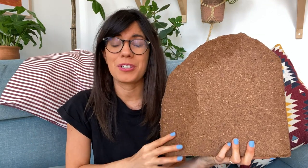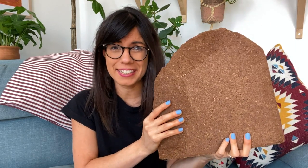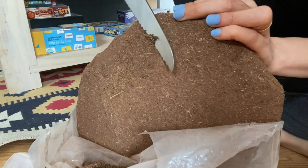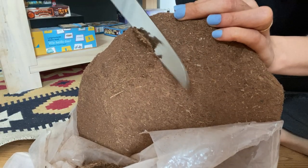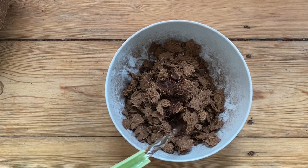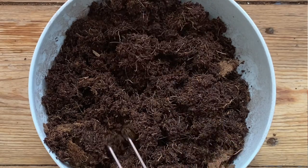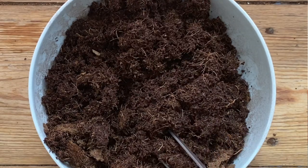When you buy coconut coir you will generally get something like this, which is a very dry heavy brick. All you need to do is cut it into small pieces, however much you feel you will need, and add water so the coir can absorb it. After about 5 to 15 minutes, depending on the amount of coconut coir that you have, it will be ready to be used.